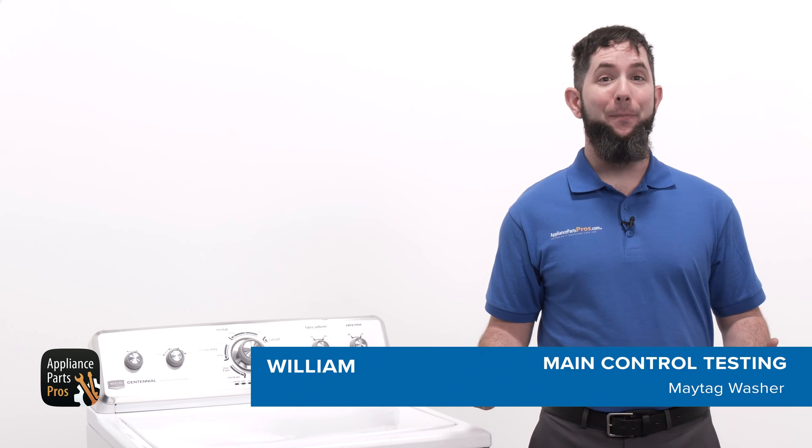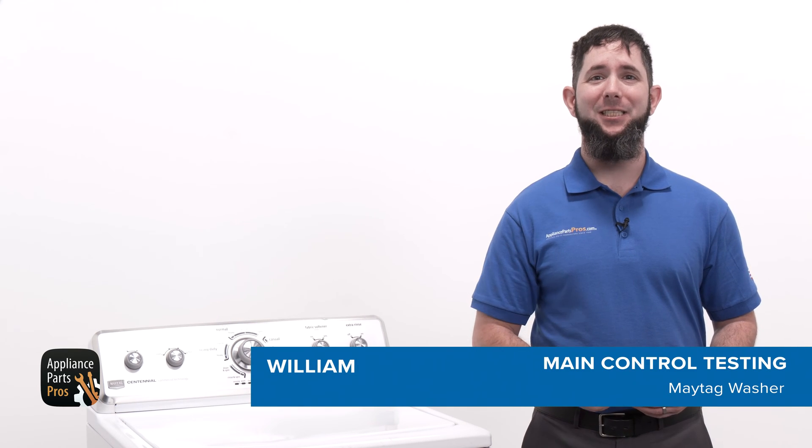Hey, I'm William. Today, I'm going to show you how to check the main control on a Maytag washer that isn't spinning or agitating.